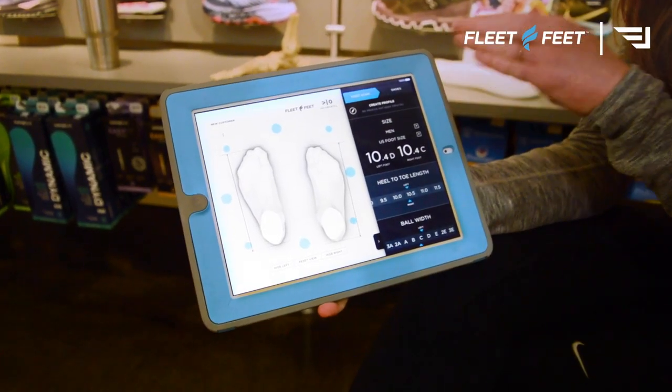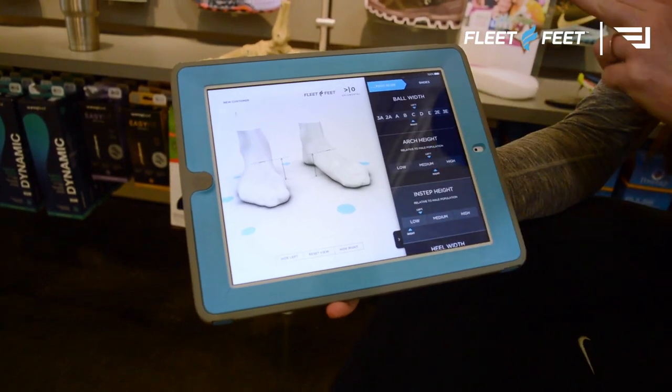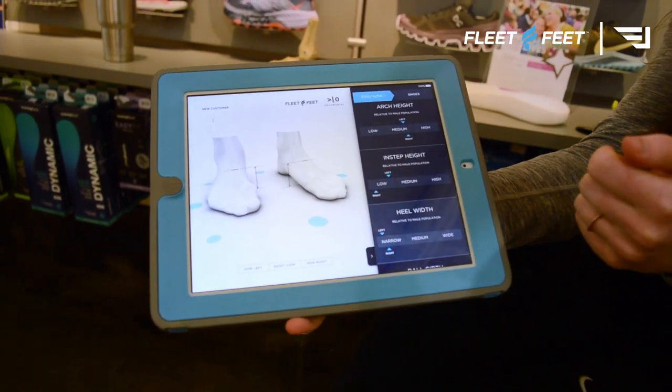We jumped on this 3D scanning device that was totally from the future and super awesome — it showed me a lot of stuff I had never seen or known about my own feet. For starters, I have a very narrow heel, which explained why I always tend to want to size down my shoes. Even though my foot length is more appropriate for a 10.5, I've always been sizing things down and been confused about it — now I have a good reason for it.